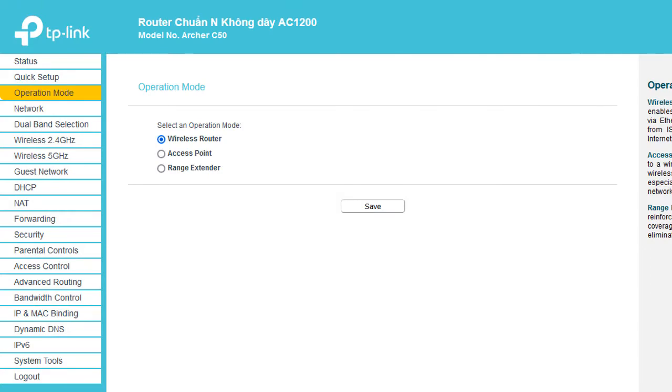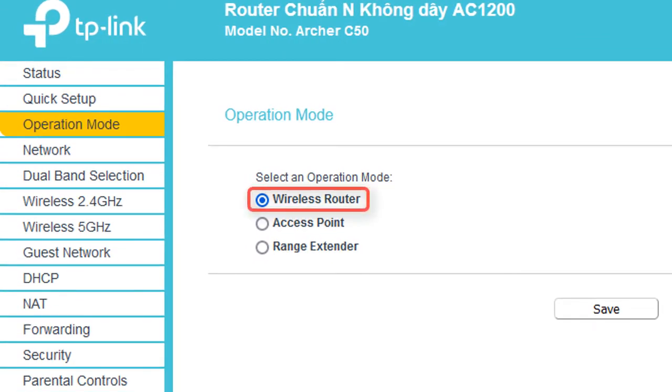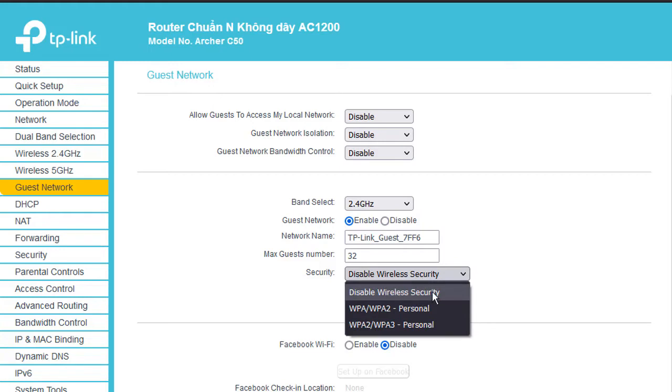First, log in to the web management interface of your router using your internet browser. Make sure your operation mode is set to Wireless Router. Next, enable Guest Network and leave security as it is, since we do not want our customers to be limited by a password, but by Facebook authentication.